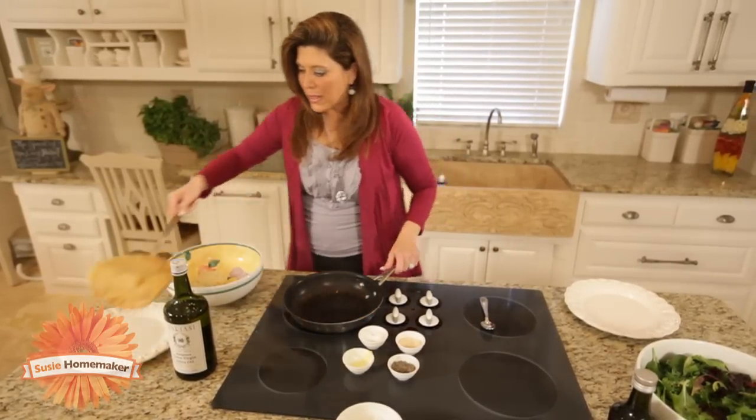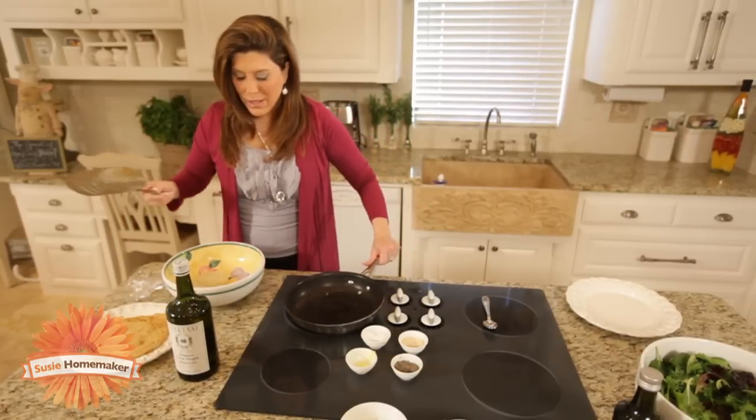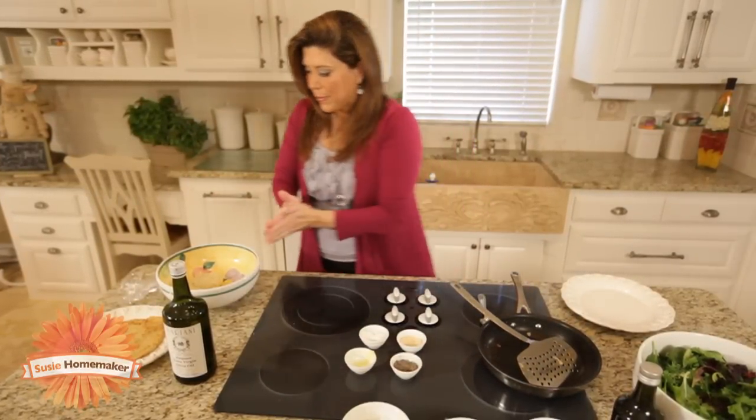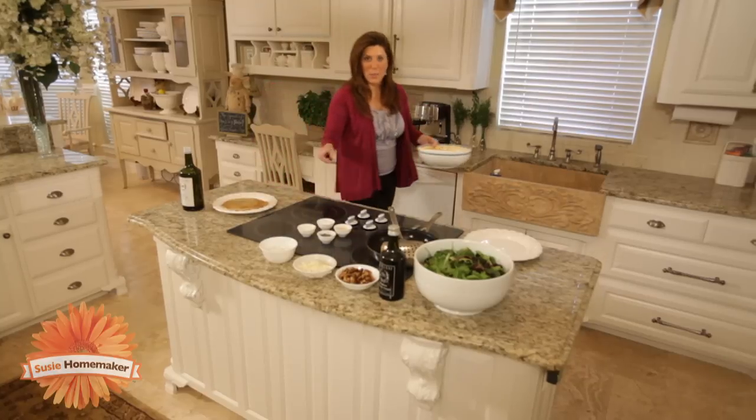Be sure it gets brown on both sides — that's the way that you want it to look right there. Now you're going to pull it off the heat and place it on your salad plate. Now it's ready — let's build a salad.